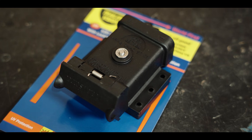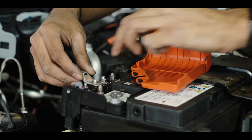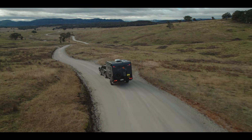We've got two Andersons on the back. One is a 120 amp Anderson which is just a connection from your main vehicle battery back to your caravan, so that way you can charge your batteries in your caravan as you're driving.